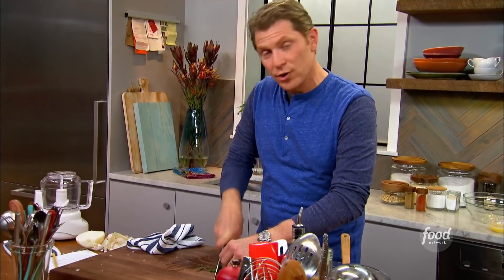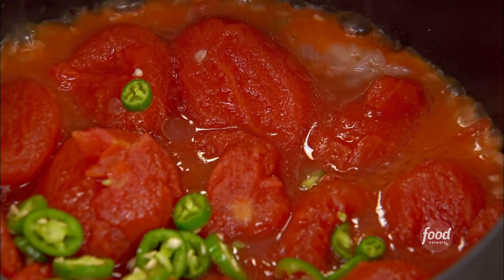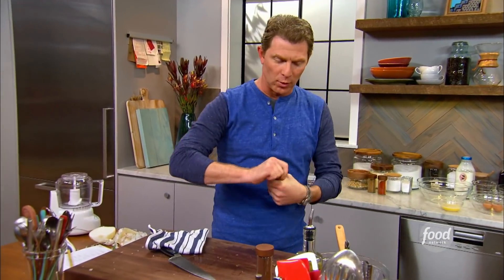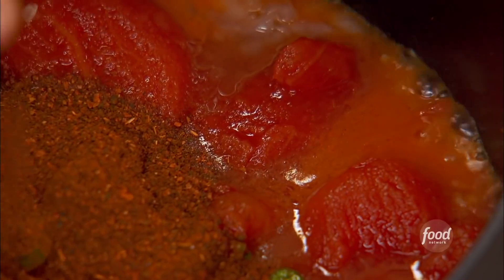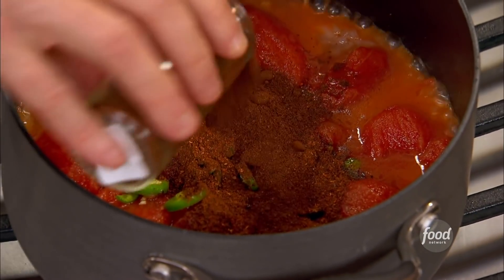And then a serrano chili pepper, which is sort of like a jalapeño. It's a fresh-dried chili with a good amount of heat. And then some red chilies — two kinds of chili powder. If you can't find these, a good quality chili powder from your store will work really nicely. This is a nacho chili powder, which is sort of like a spicy raisin — it's got a little bit of fruitiness and a little bit of heat. And then a red chili that's a little bit earthier. These are persia chilies, a little bit darker.